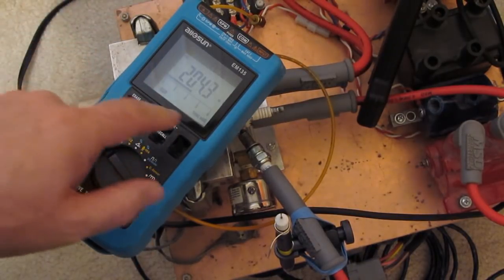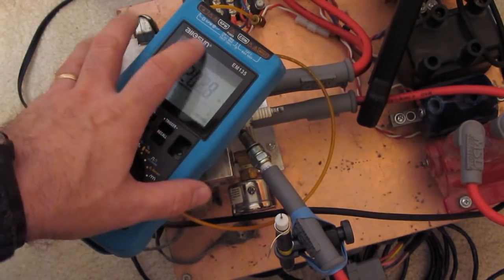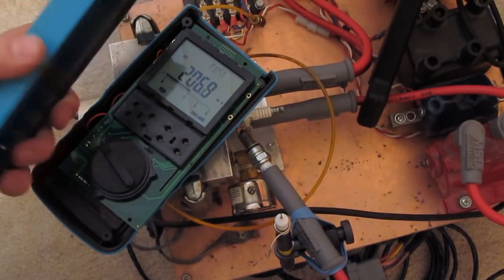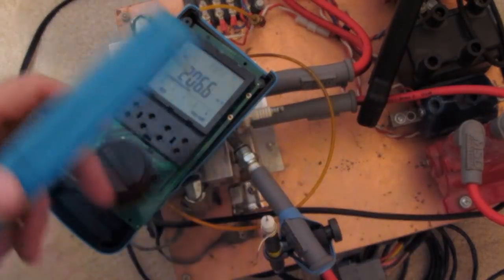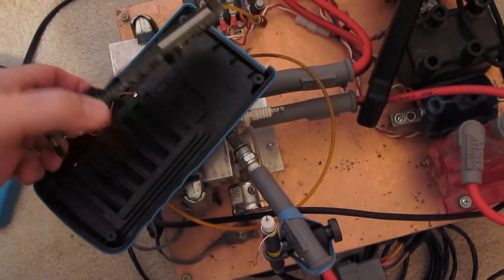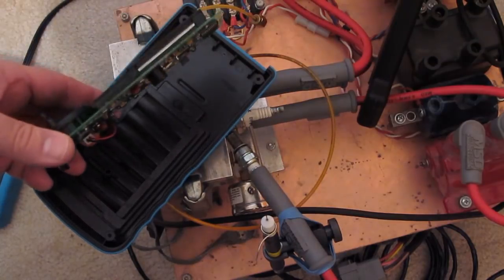Hello again. This is just going to be a very short video. You can see I have the All of Sun EM-135 out again. Of course this meter had a lot of problems when hooked up on this ignition test stand. You can see I have taken it apart. Circuit boards just laying out in the open.